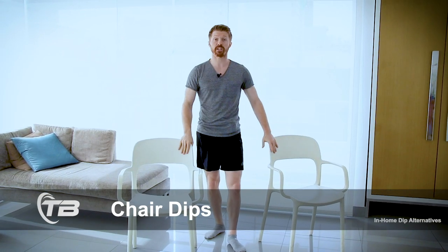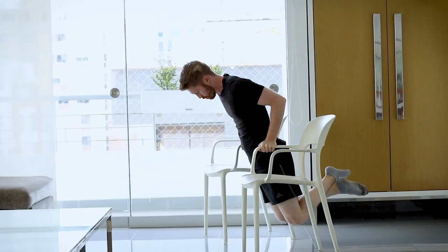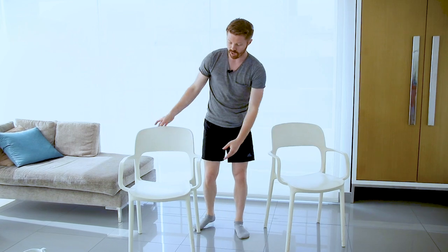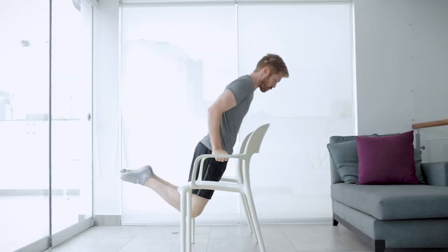The second alternative — most of us will be able to use this. All you need are two sturdy chairs that you can put your weight into. Even with cheap plastic chairs, some people may have sturdier ones, but you can use the tops. What I like to do is angle the arms slightly so it's a nice comfortable V position, and then you just perform your dip.